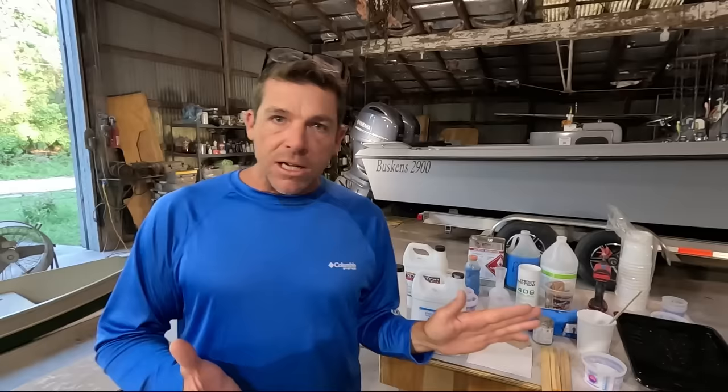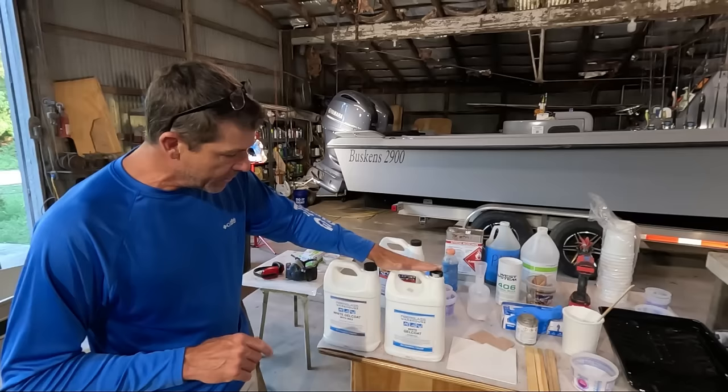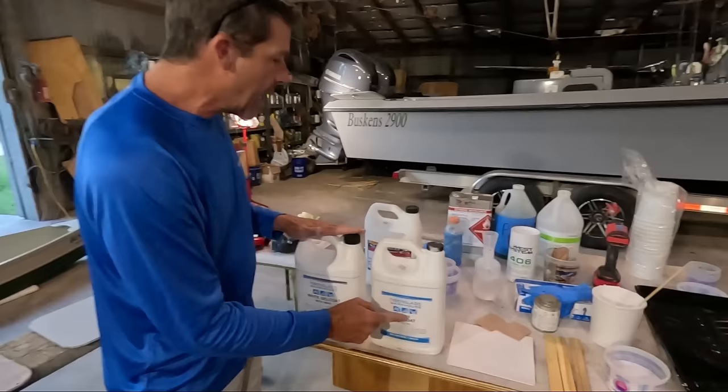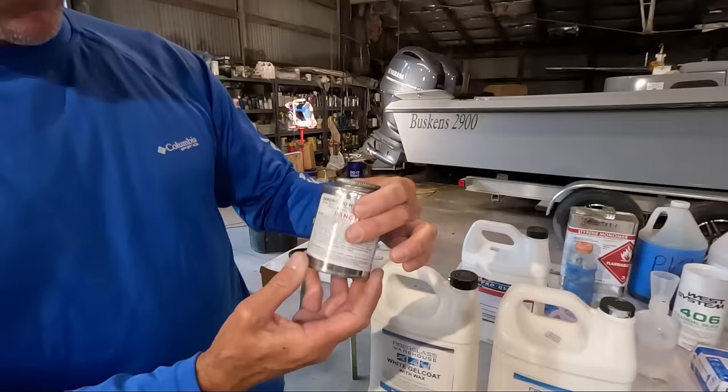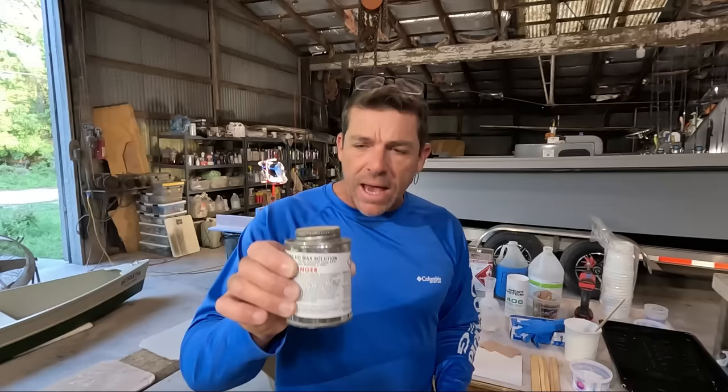The wax that's added to gel coat is typically added to the very last coat of application. If you were painting the interior of a boat, you'd typically have two, three, sometimes even four coats of gel coat — only on the very last coat would you use wax. You don't have to buy two different types; you can buy gel coat without wax and then add wax to it. That wax additive is also known as a sanding aid, a wax solution, or sometimes modifier C. When building a boat in a mold, we use gel coat without wax, which is why we almost always buy gel coat without wax and add wax back as needed.